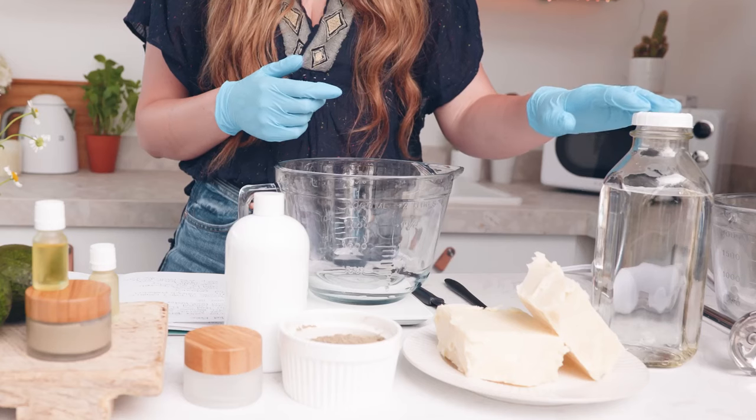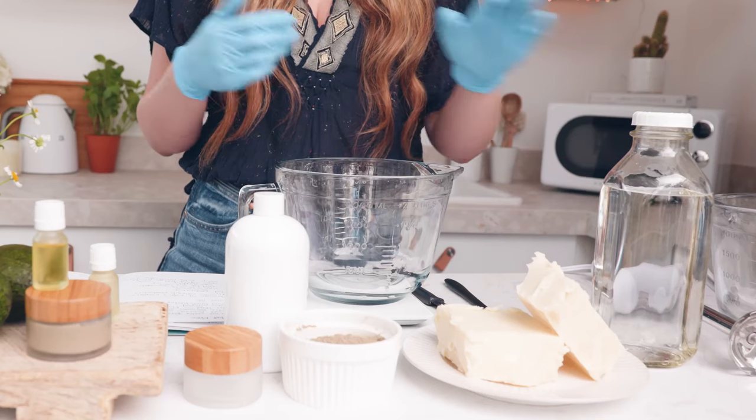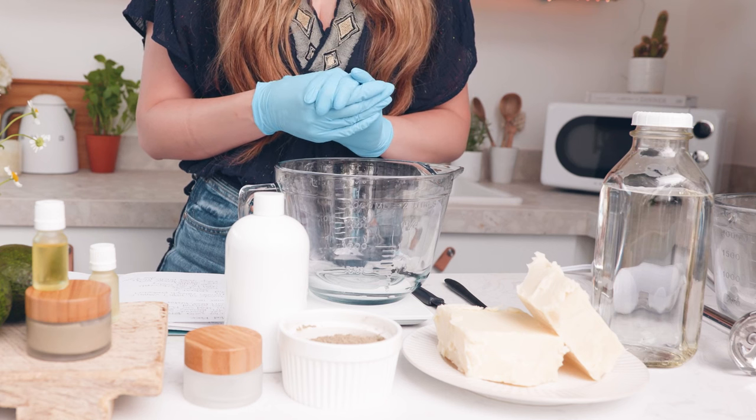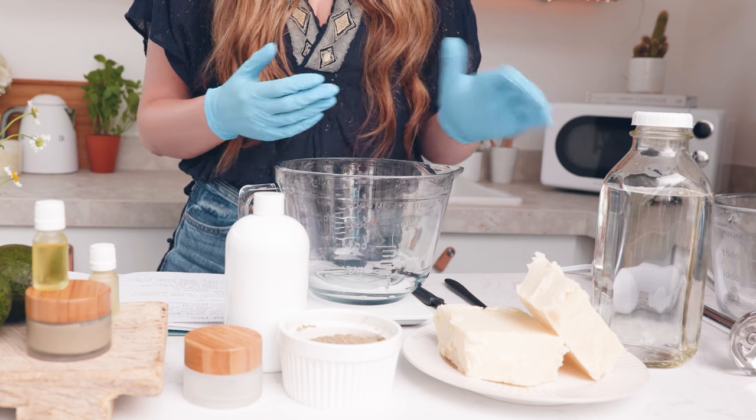Now let's get started making this miracle mud. I'm going to utilize distilled water, avocado oil, and beeswax cocoa cream as my main ingredients in this formula. The beeswax cocoa cream is going to be used as a natural emulsifying agent. You could also substitute the beeswax cocoa cream for another product or an emulsifying wax if you choose to.